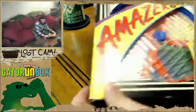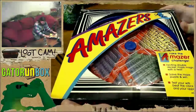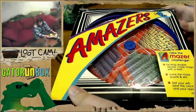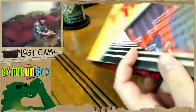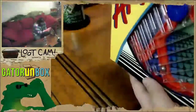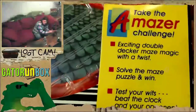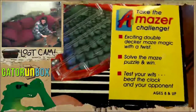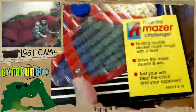It is an Amazer — it's a maze puzzle toy. I think it's really cool. I'm gonna open it up in just a second. This is its original packaging from when it would presumably be at a store. And you can take the Amazer challenge — exciting double-decker maze magic with a twist. Solve the maze puzzle and win.